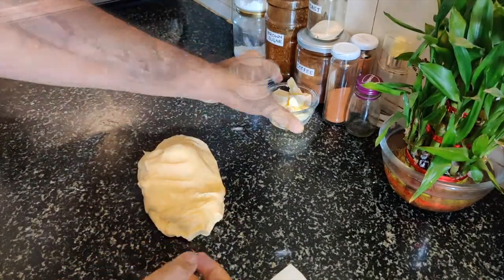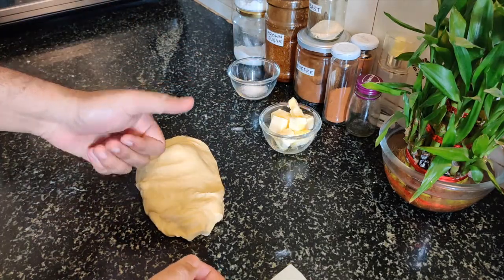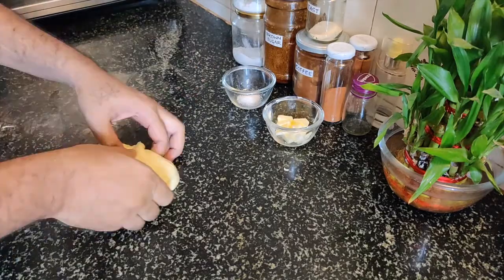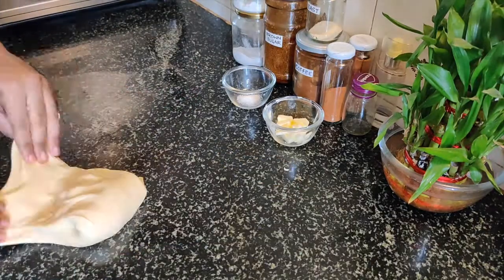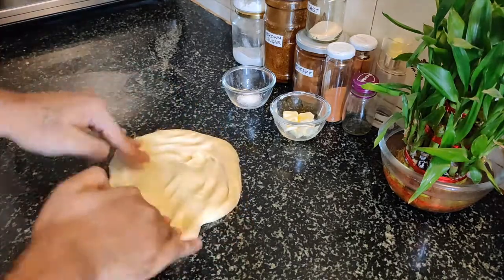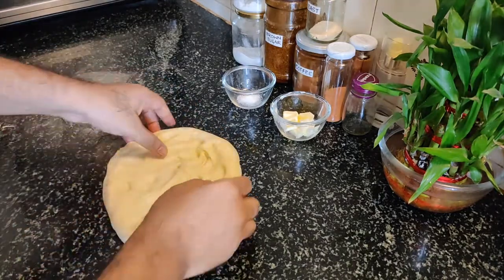Now we have a lot of butter — use it. We have to do a proper stretching so that the gluten is well developed and the butter is well mixed.